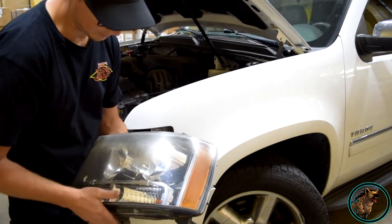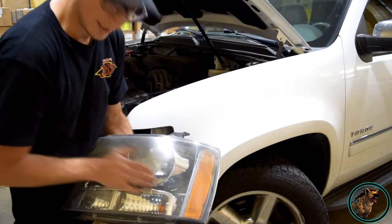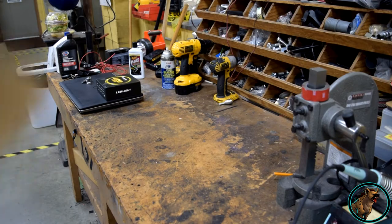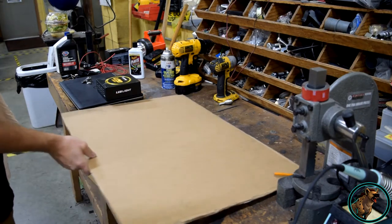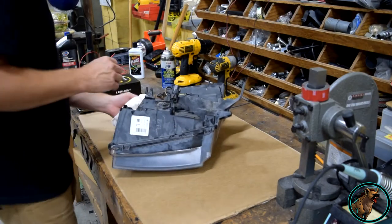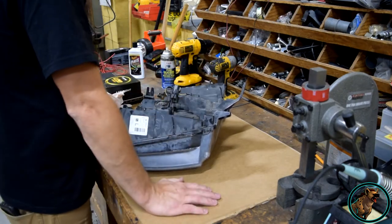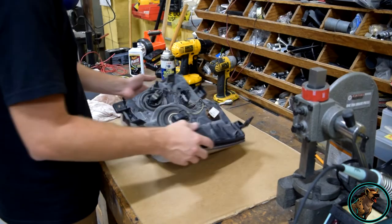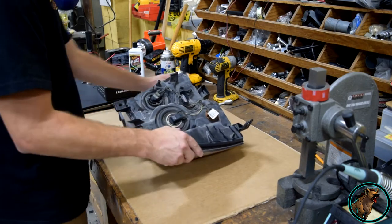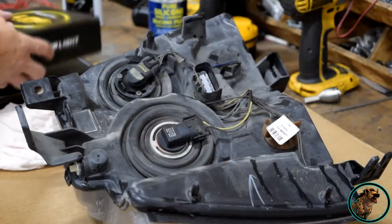This is also a good time to go ahead and polish your headlights — mine's a little grimy and sun-faded so I'm going to take some polish to it to freshen the lenses back up. I like to put down a piece of cardboard so you don't damage the lens when setting it down — sometimes you can unintentionally scratch it on a dirty workspace. This is also a good time to check your other bulbs and make sure nothing's blown.